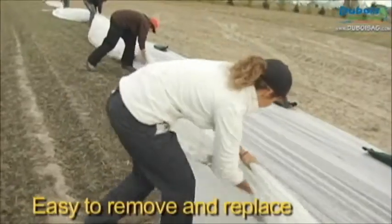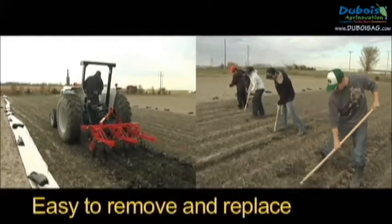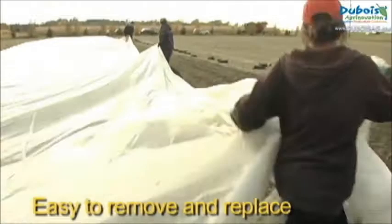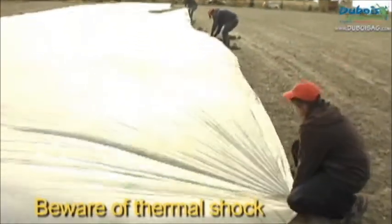With this anchoring system, it is easy to lay the row cover aside for crop maintenance and afterwards put it back in place. Be careful to choose a time of day that will not stress the crop due to a sudden change in temperature.